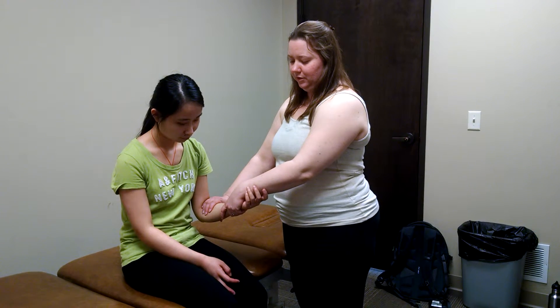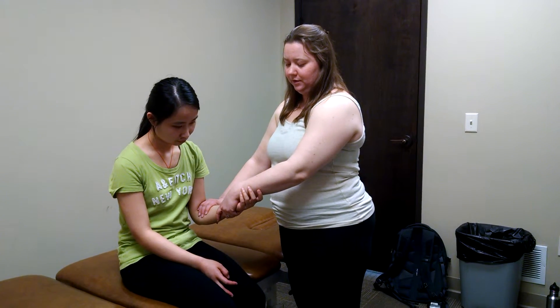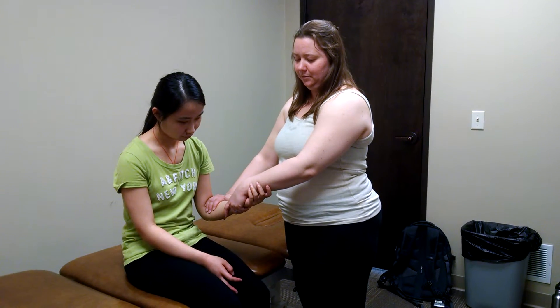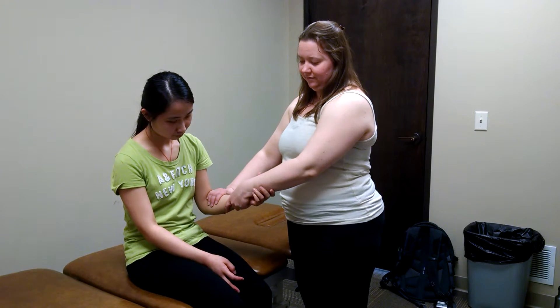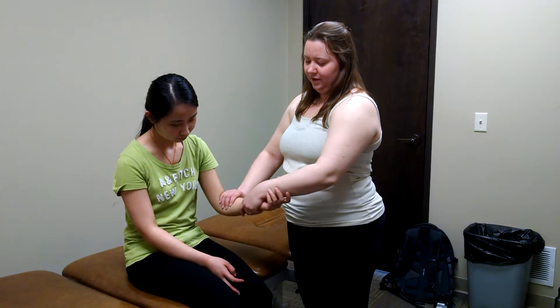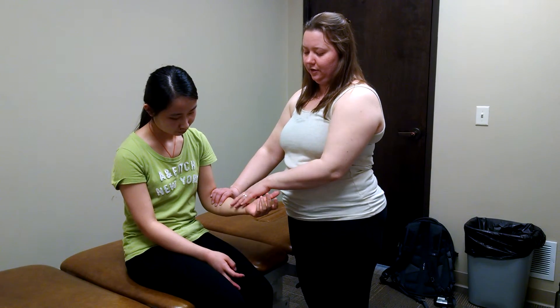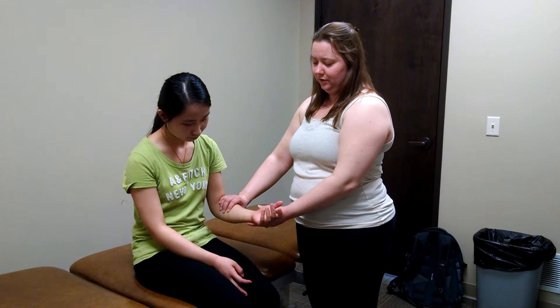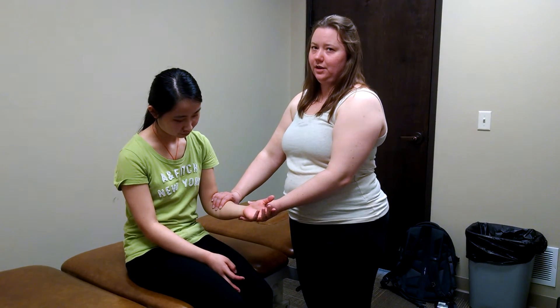Then you're going to have them do the motion four to five times. You're going to be providing some resistance, but you're going to allow them to complete the motion. If this produces any neurological symptoms in the median nerve distribution, then it's an indication of median nerve compression under the pronator teres.